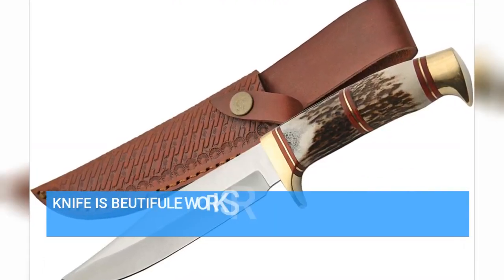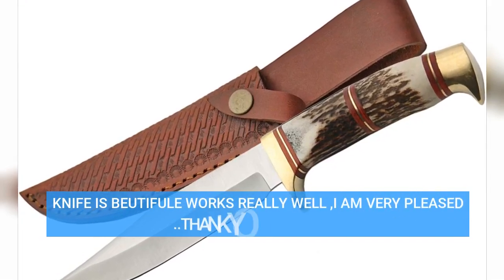Knife is beautiful, works really well. I am very pleased. Thank you very much.